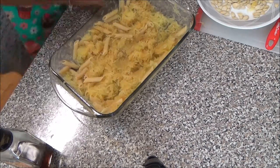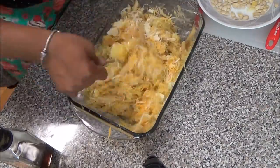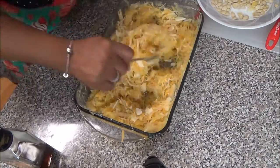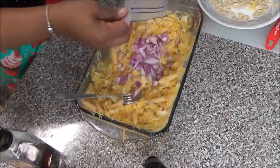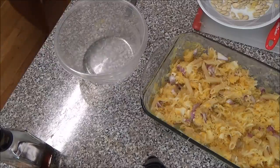Now we're adding the cheese and the onions. I use almost all the cheese in the bowl — I just leave about a quarter to one third to put on the top — and then I add the onions and mix them all in.